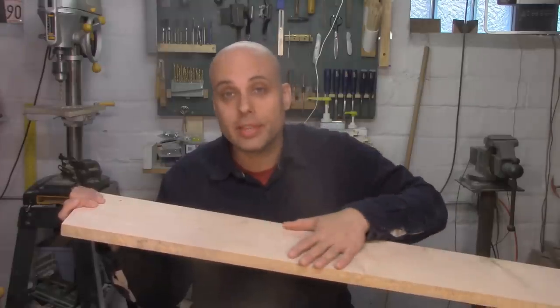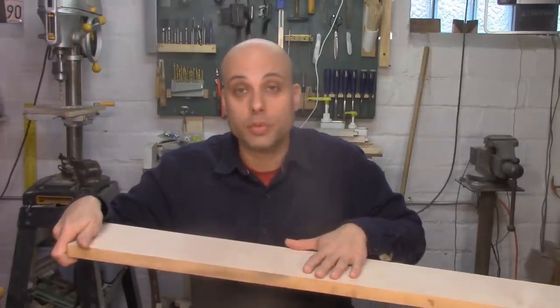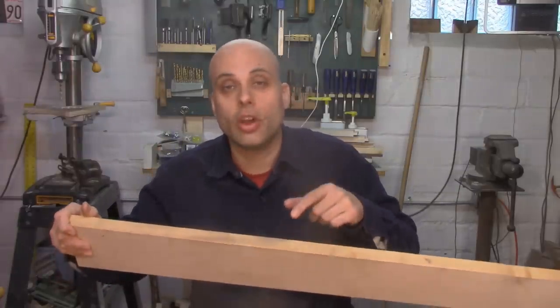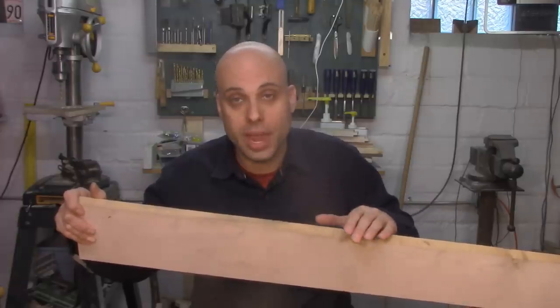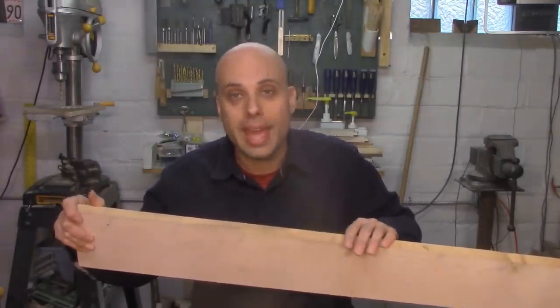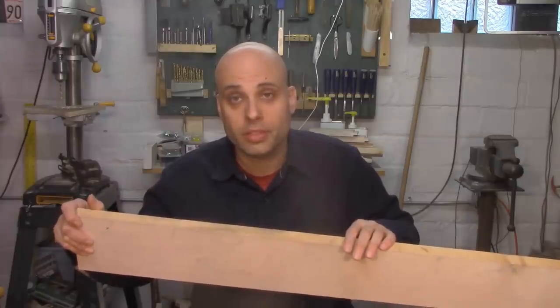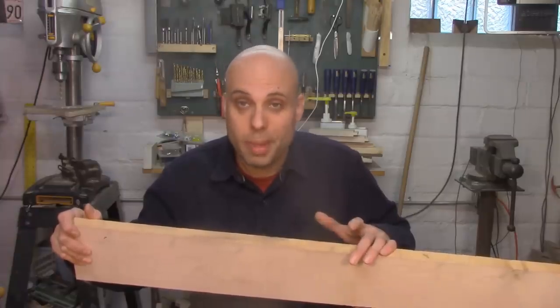Boards like this very often come planed on both sides, which is great — it saves you a lot of work. But the edges are usually straight from the saw, they're rough to the touch, and they're really wavy, which means you can't take it to most of your woodworking machines because you don't have a good edge to start from. So I guess you need to buy a jointer, right? Well, maybe not.